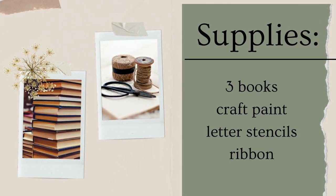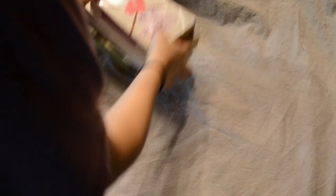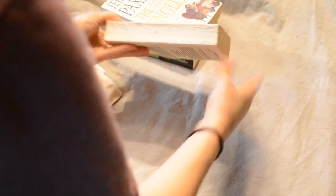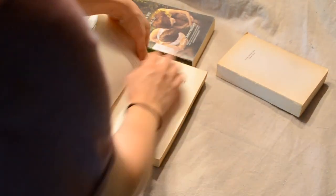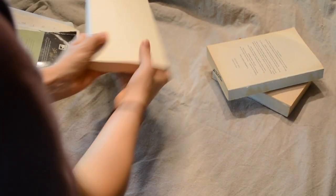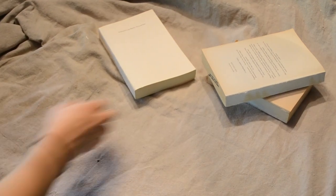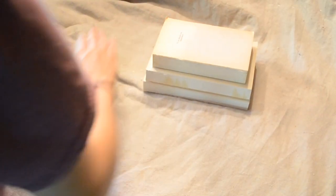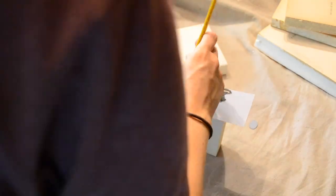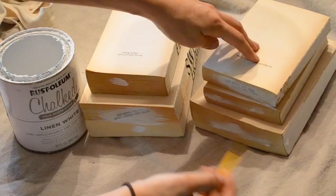So now for the next project. To start things off, I'm just ripping off the covers of these books. Next, I'm going to be stacking them. I like to use different sized books to kind of stagger the shape of them. Using some stencils, I'm adding some quotes to the bookends. To add a little character, I'm using a little bit of white paint and lightly brushing it on at random.